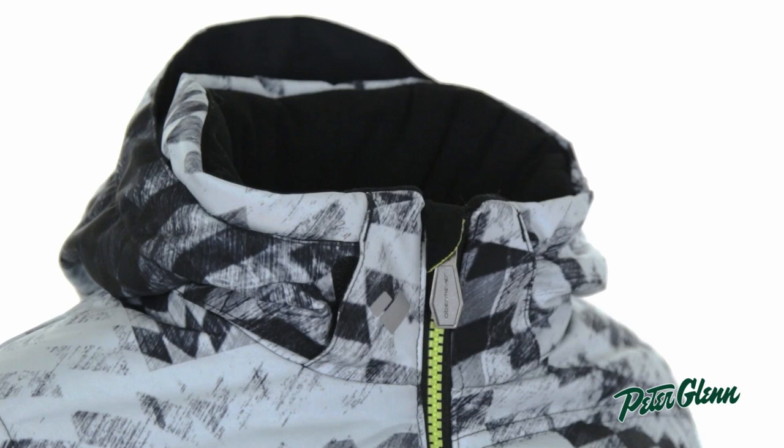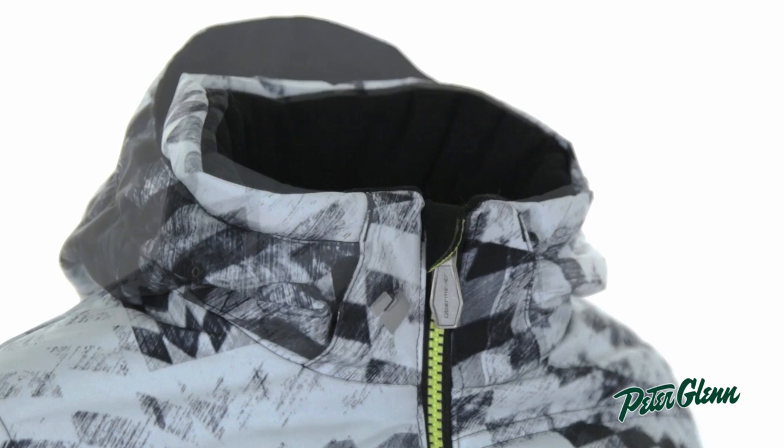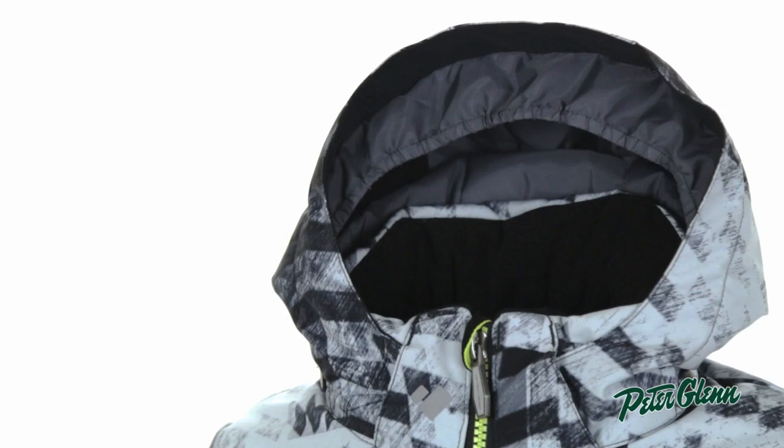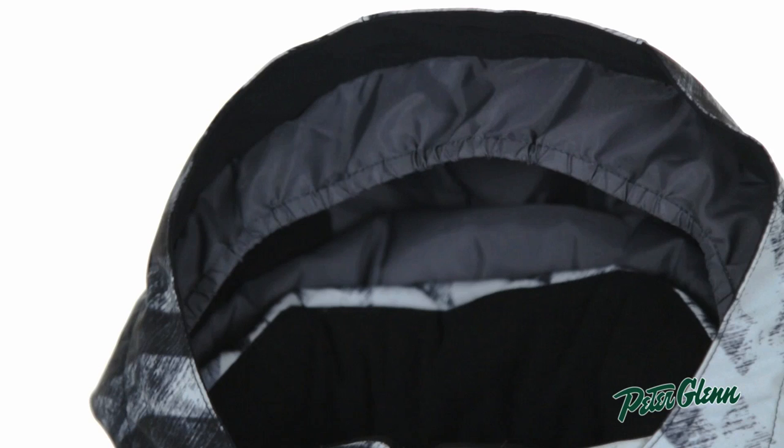For extra protection, there's also this great insulated hood. The hood is removable if he doesn't want to wear it, but if he does, the hood has an elastic trim that will keep the hood from sliding off his head if he's outside on a windy day.